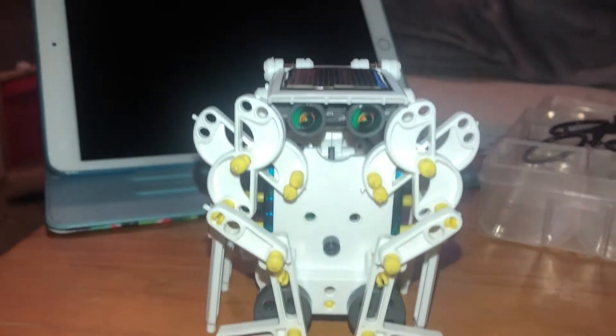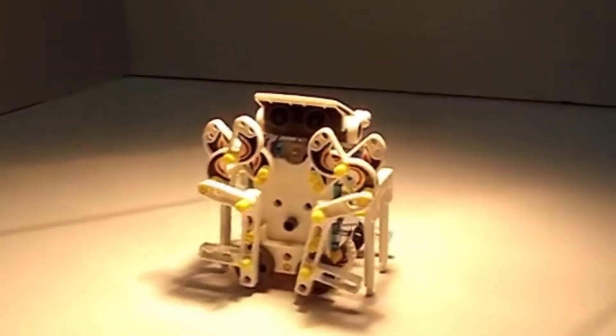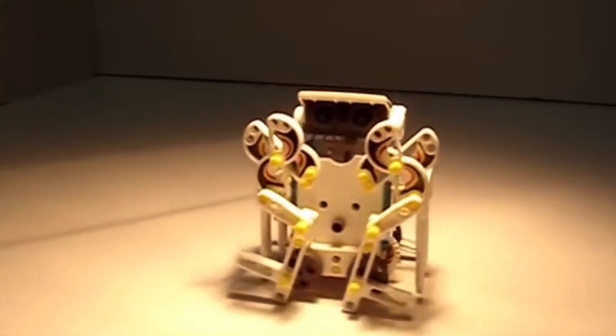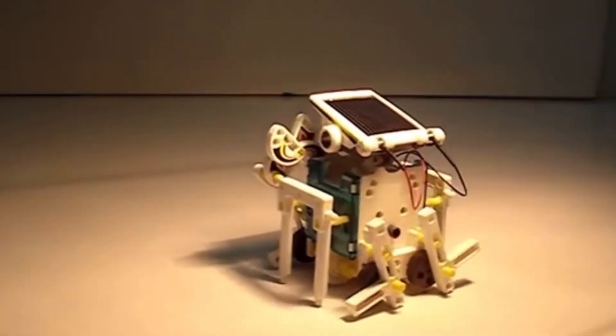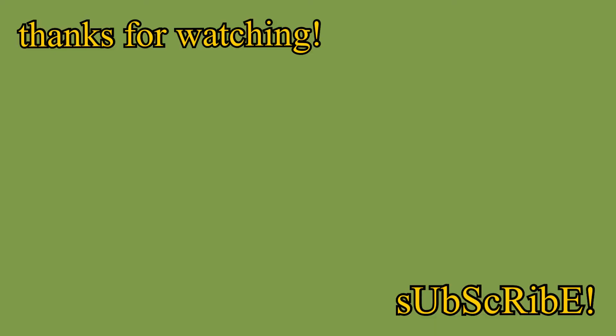I finished! Here is a 360 of the crab bot. By the time I finished filming this video it wasn't sunny outside anymore because it was night time, but here is a video of what the crab bot does - that video clip was not mine, it was by OE Robot, so full credit to them. I really hope you enjoyed this video - if you did, please make sure to like and subscribe. I can't believe we're almost halfway through Vlogmas, thanks for watching, see you in the next video!